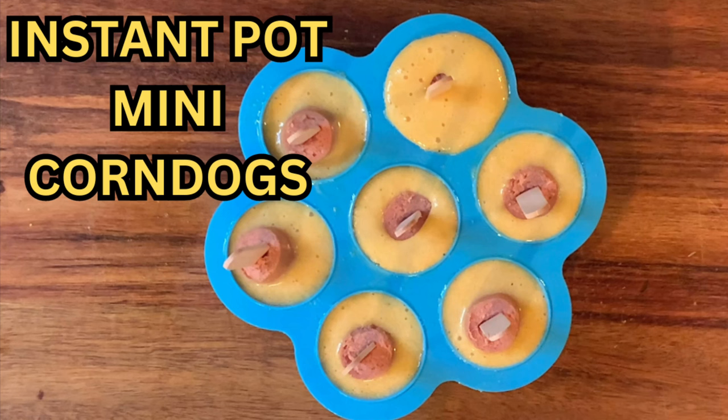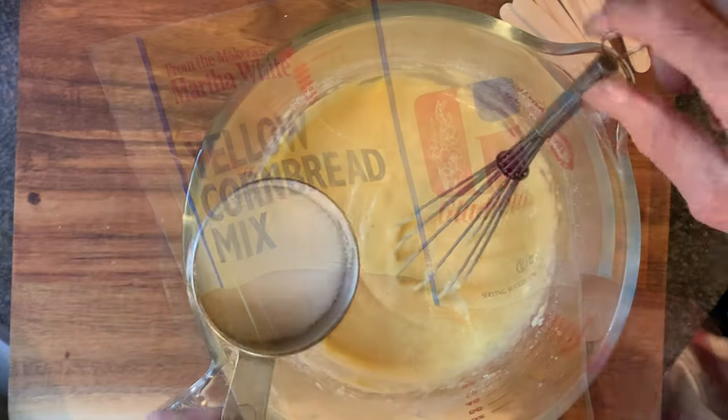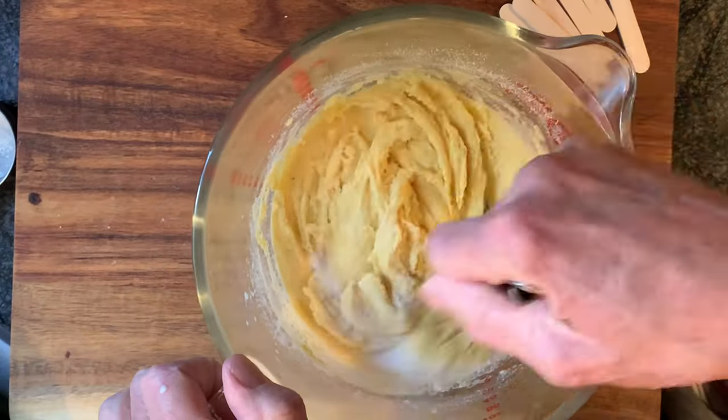Hey y'all, today I'm cooking up some mini corn dogs in the Instant Pot. Get your bag of cornbread mix, mix according to package directions, also adding a little sugar. Mix well.